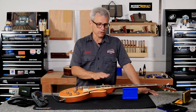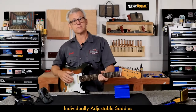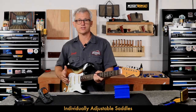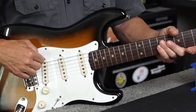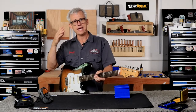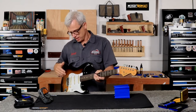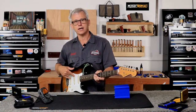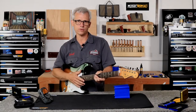Remember: if your fretted note is flat, move the saddle forward towards the neck. If your fretted note is sharp, move the saddle back away from the neck. As I'm checking intonation on the upper frets, I'm noticing a condition that is somewhat common in Strats called stratitis. The pickups are too close to the strings and are imparting a magnetic pull on the string, causing the note to have a warbly sound that is not ringing clearly, and it affects the intonation.